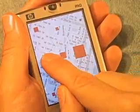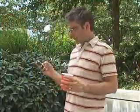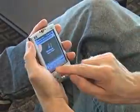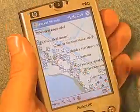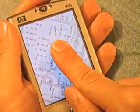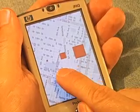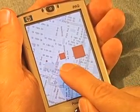Retrieving the stylus of a pen-based device takes time and requires a second hand, especially for short, intermittent interactions. Many users therefore choose to use their bare fingers instead. Although convenient, this increases targeting times and error rates. We argue that the main reason is the occlusion of the target by the user's finger.